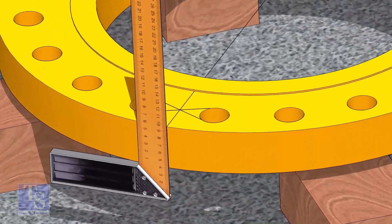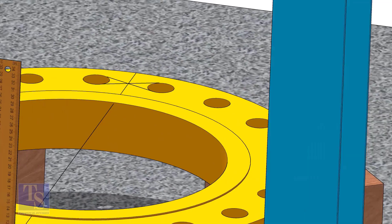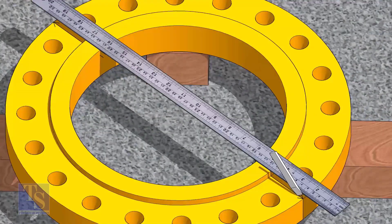Now transfer the center line to the sides of the flange. Overturn the flange and transfer the center line on the back side of the flange.